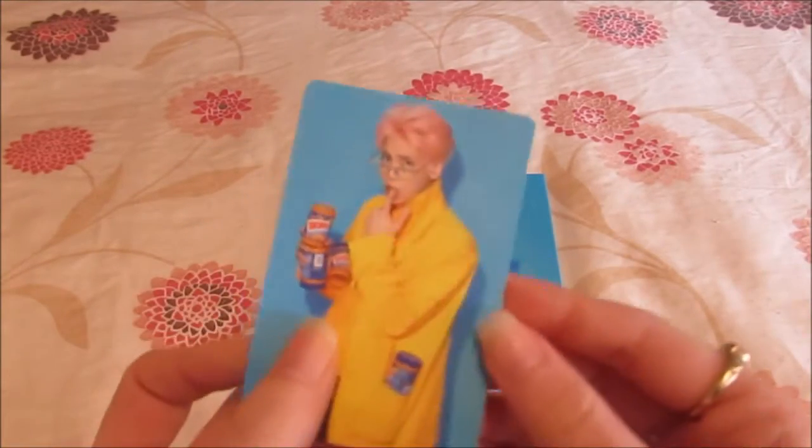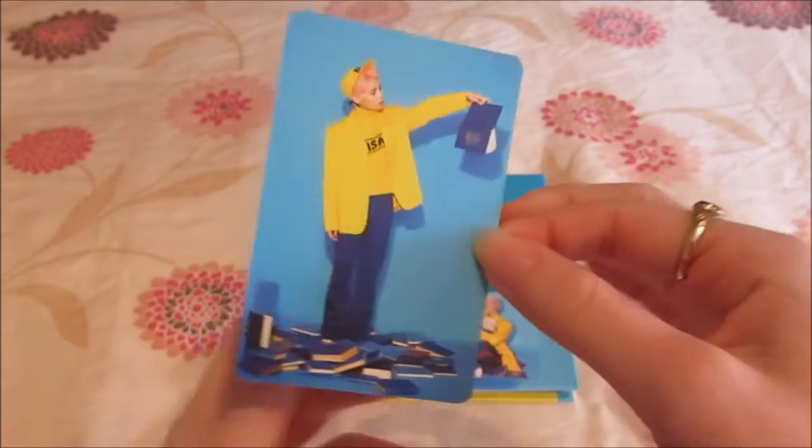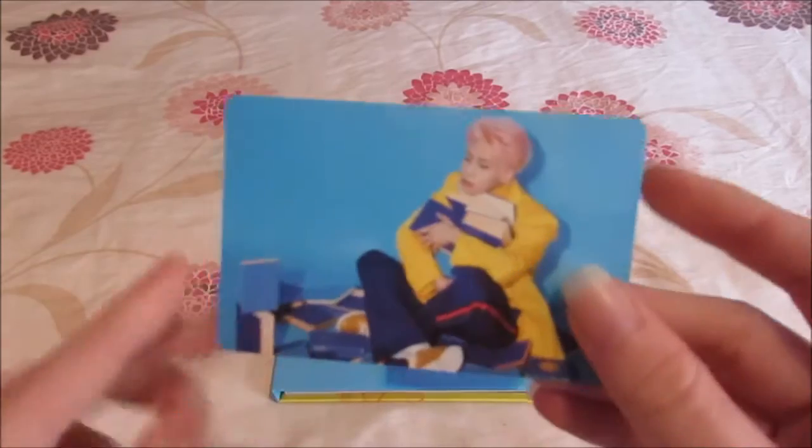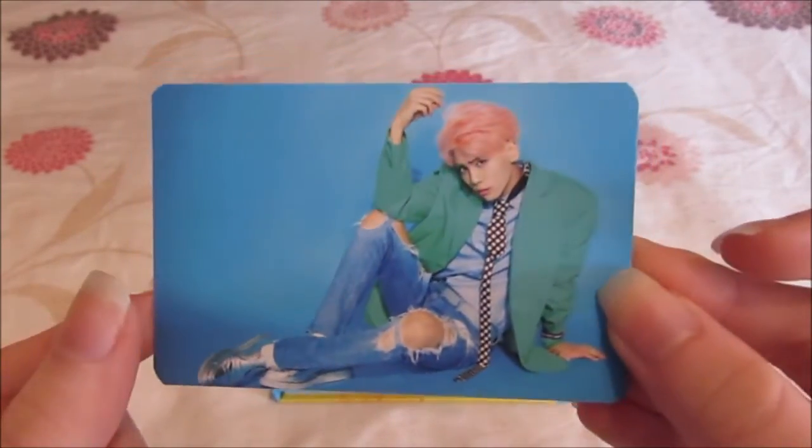Oh my god, there we go! I love this concept — so pretty and like crazy. Just everything about it was amazing. Oh I like this photo here, this one's nice.